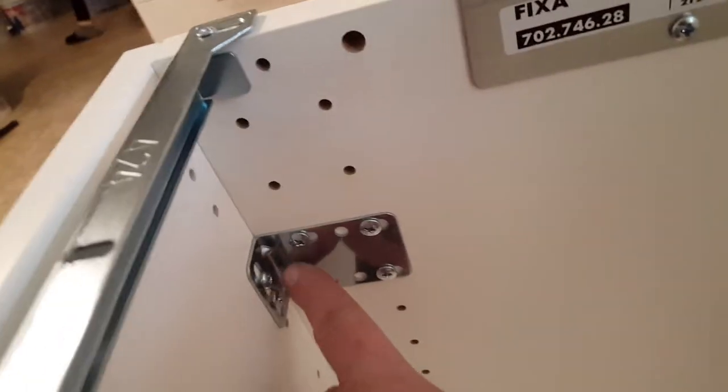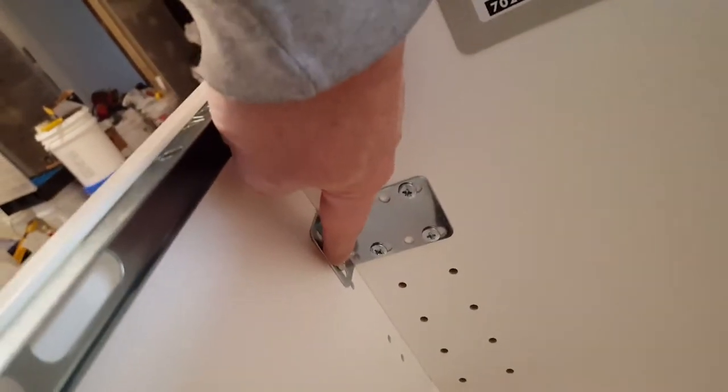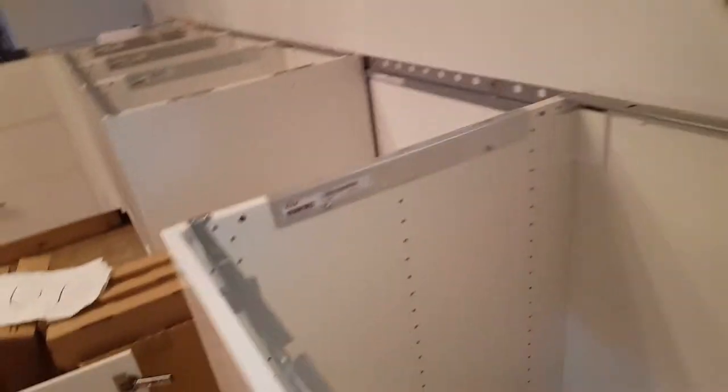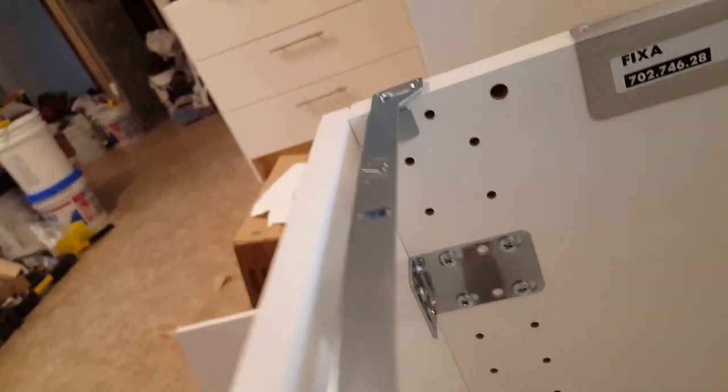I did want to point something out — in the instruction book, they said to put this bracket in the very top set of holes, but then you'd only have this whole 10-inch piece with one bracket on it. They should have it set up for two brackets. I moved it down to the third set of holes. Only one of the big screw holes lined up, so I screwed it in, pre-drilled into the bracket, and put a short little screw in. Make sure you don't use one too long. I thought if I'm only going to support it with one bracket, being in the middle would be ideal, and it looks like it's going to work out pretty good.